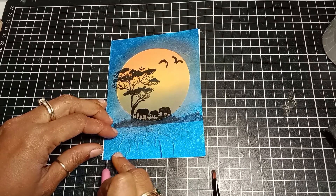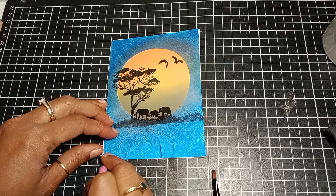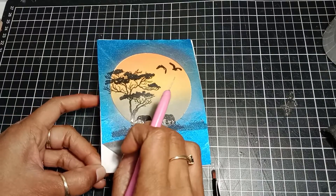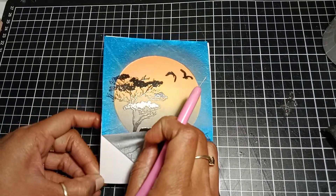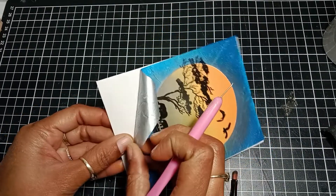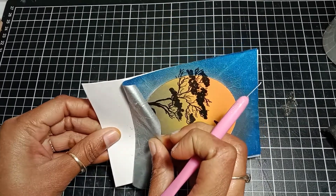Now I'll go ahead and peel off the mask. I was really happy with the result — I was just experimenting and didn't know it would really work, but in the end it worked out perfectly.